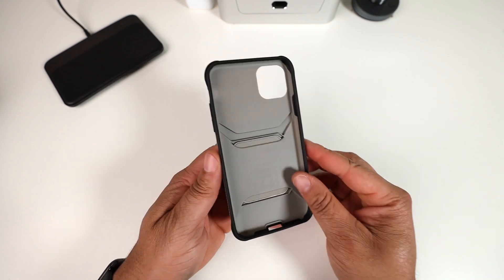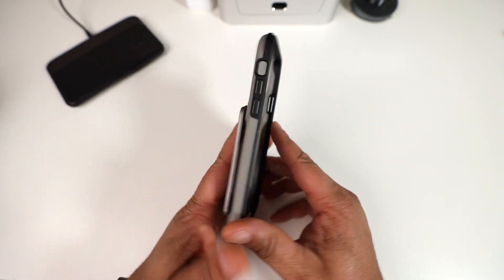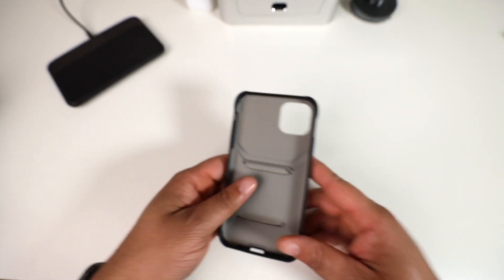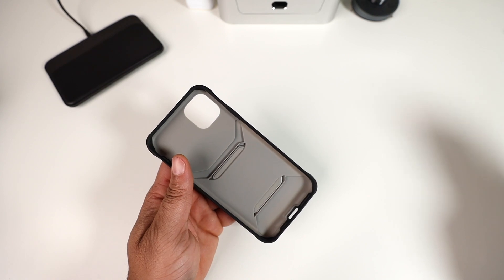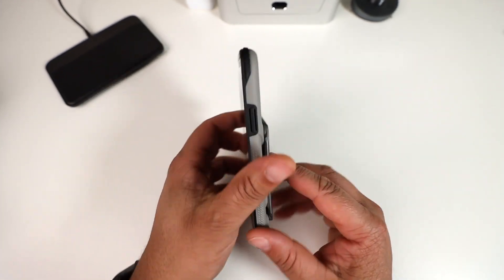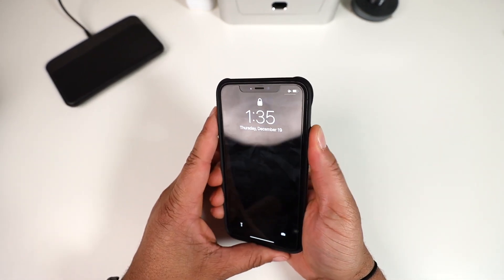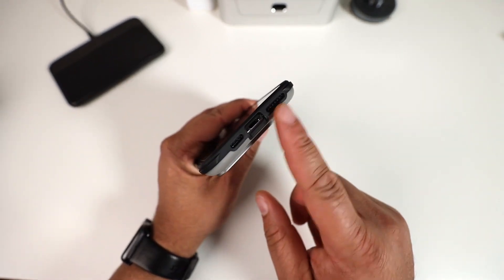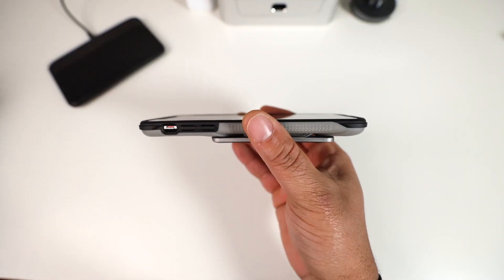Here's the Exec 4 for the 11 Pro Max. There's a raised power button on the side, volume up and down, cutout for the mute toggle, good grip points along the sides, the top is completely closed, and all accurate port cutouts on the bottom. Power button is nice and tactile, volume buttons feel very good, and the mute toggle is easy to access.